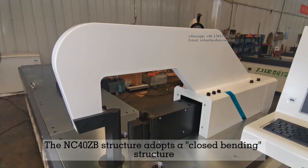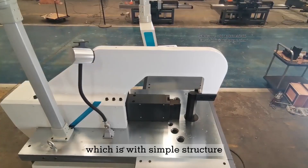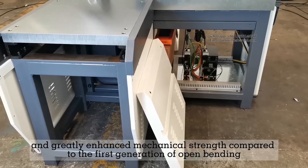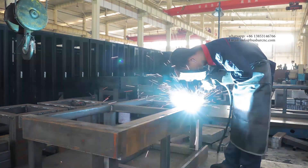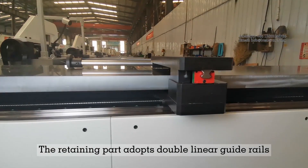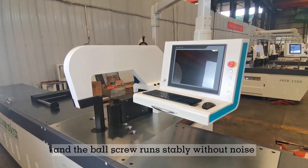The NC40ZB structure adopts a closed bending structure, which features a simple structure, balanced and reasonable force mode, and greatly enhanced mechanical strength compared to the first generation open bending design. The frame structure and welding are stable, ensuring long-term use without deformation. The retaining part adopts double linear guide rails, and the ball screw runs stably without noise.